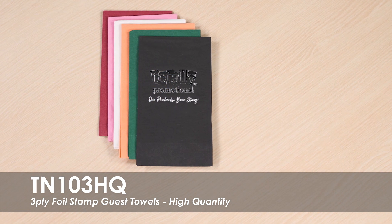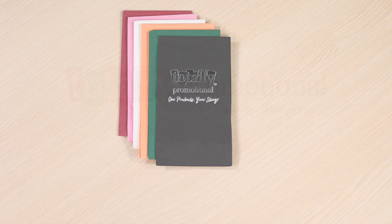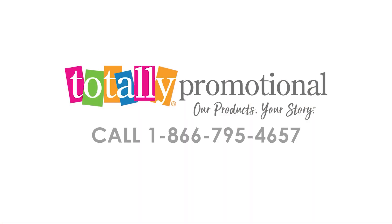We offer high-quantity napkins in our most popular sizes to keep costs down for large group entertaining. To learn more about our high-quantity 3-ply foil-stamped guest towels, read the product details or call for assistance.